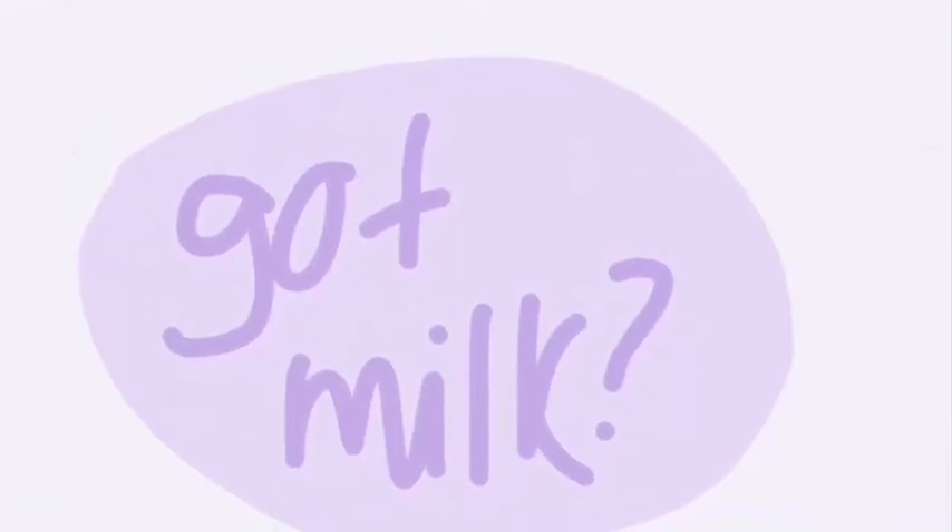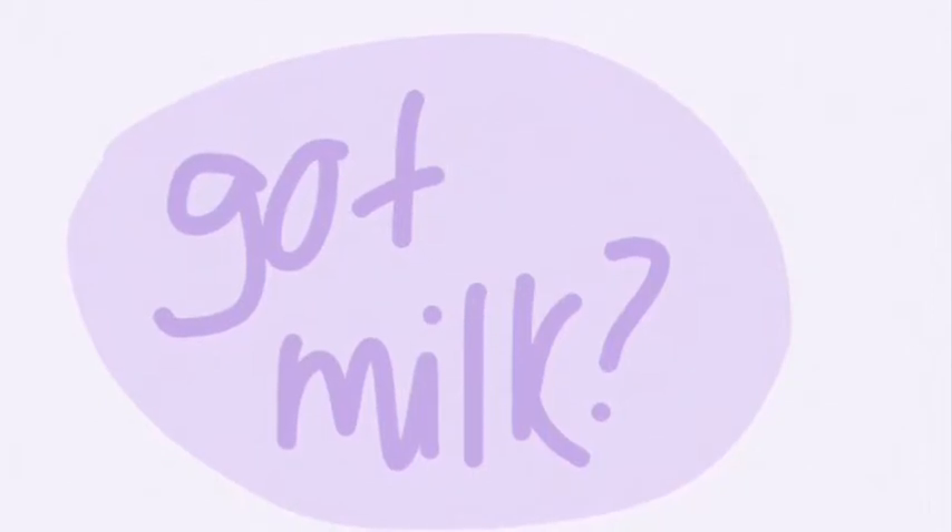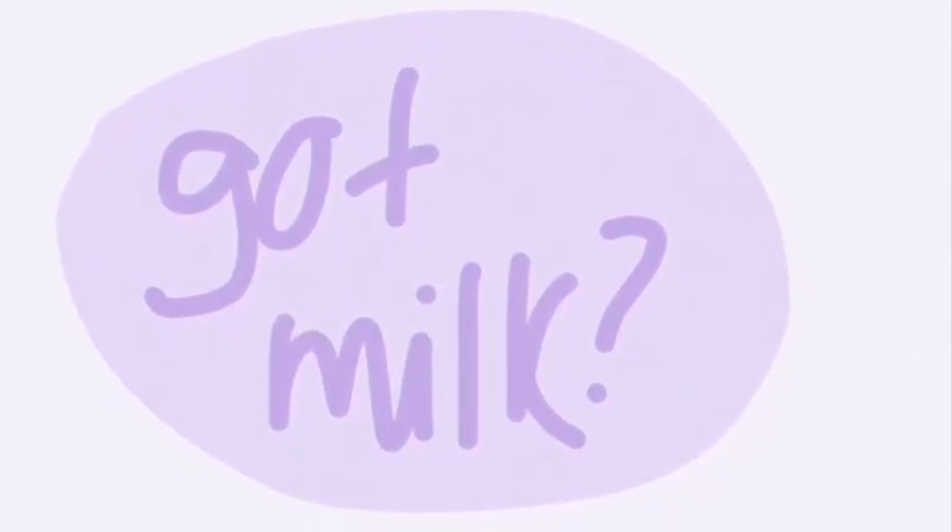Hi everybody! Today I'm going to show you how to make homemade oat milk. It's super fun, super easy, and super delicious.